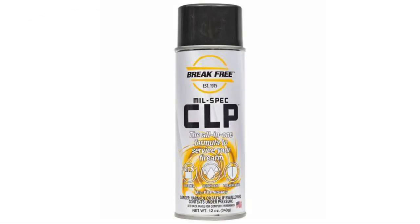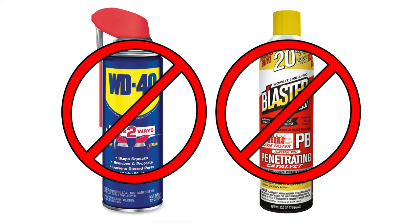The only lubricant to be used on any TFT nozzle is the Break-Free CLP. Never use WD-40, PB Blaster, or any lubricant that is designed to penetrate. These penetrants will work their way into the O-rings and over time cause them to swell.